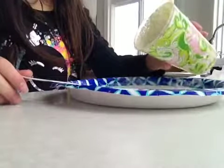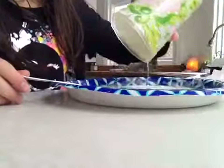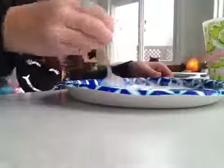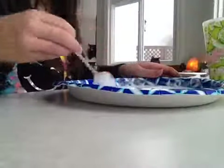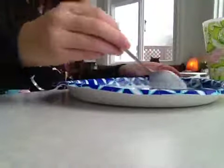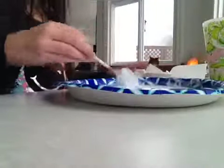Then you just want to add a ton, a ton, a ton of water — until it's all mixed in. You want to mix pretty slow so it doesn't spill though.